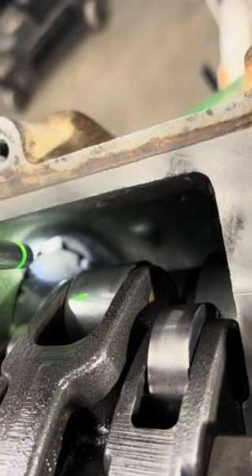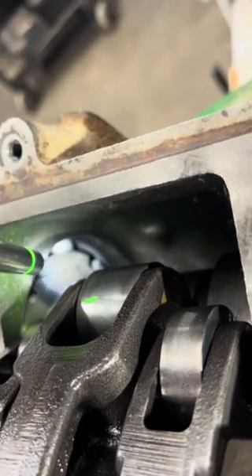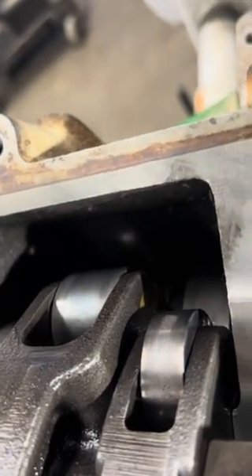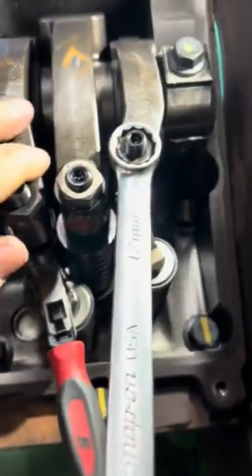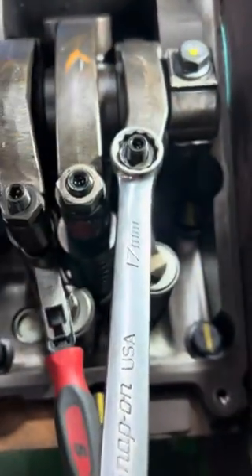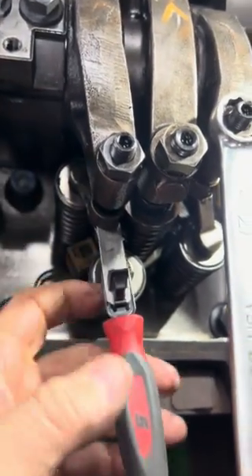That is the pickup sensor for the camshaft — it's telling the ECU when it's coming around and doing its firing. We're going to go ahead and adjust these. Exhaust clearance is 26 thou, intakes are 12 thou. The bridge is already in.